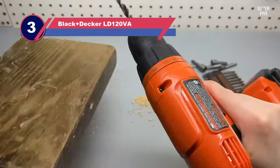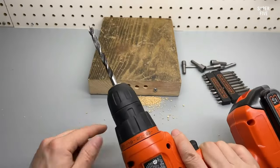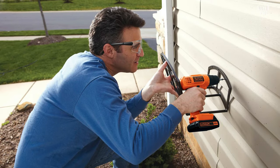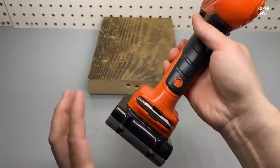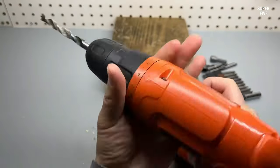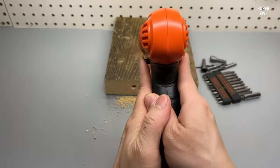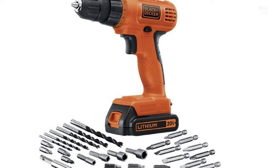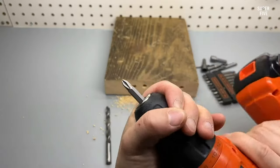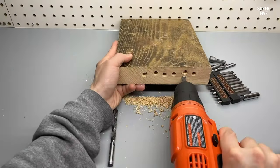Number three: Black+Decker LD120VA power drill. If you're going to invest in a cordless handheld drill, would you prefer to make absolutely sure that it's a diverse model you really can do all kinds of jobs with once you've got the hang of using it — even if you're not quite there yet and might only use it for extremely simple things at first? Then we think you'll appreciate the different bundle options, accessory possibilities, and customizable features that come with this particular cordless drill model offered by Black+Decker, besides its ergonomic and lightweight handheld piece, its quick-charging and long-lasting battery, and its impressively powerful and durable motor.